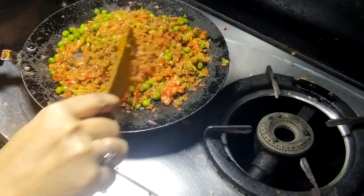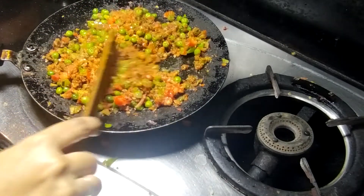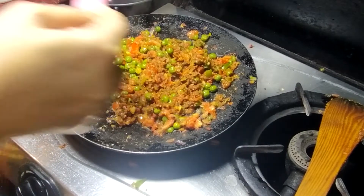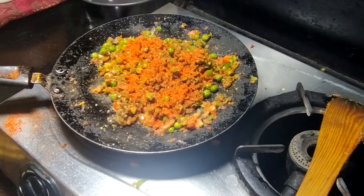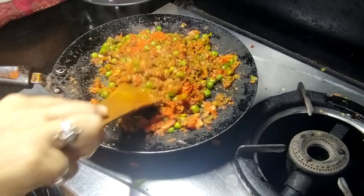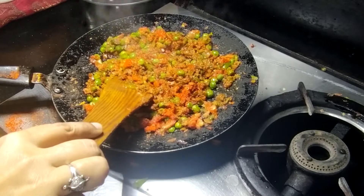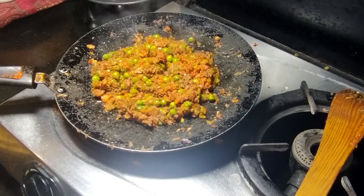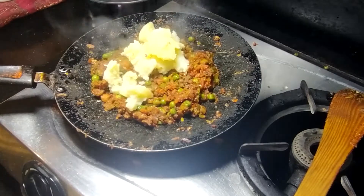Now we will cook it well until the whole tomato is mashed. If you want, you can use red chili flakes. I will add green chilies. Look, the vegetables are slightly mashed. So now I will add boiled potatoes and mash everything well.